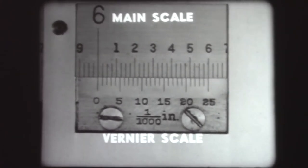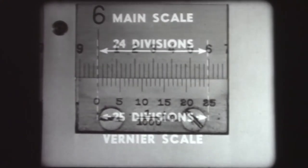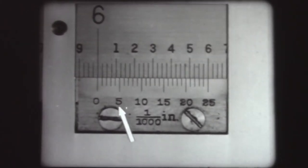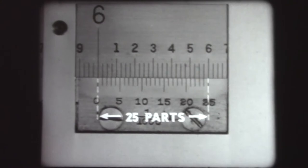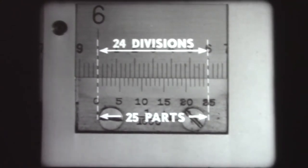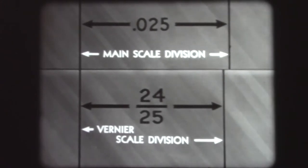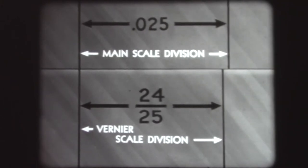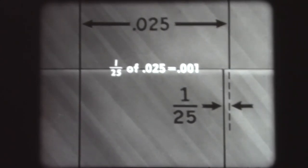The Vernier scale spans twenty-four divisions on the main scale and has twenty-five divisions, usually numbered at every fifth index: zero, five, ten, fifteen, twenty, twenty-five. Since the Vernier scale has twenty-five parts within the same length as twenty-four main scale divisions, it divides each main scale division into twenty-five equal parts. Each main scale division equals .025 inches, and each Vernier division is twenty-four twenty-fifths of this. Hence the difference between a Vernier division and a main scale division is one twenty-fifth, and one twenty-fifth of .025 equals one one-thousandth — the smallest dimension the instrument can measure accurately.